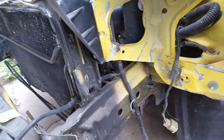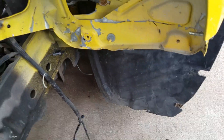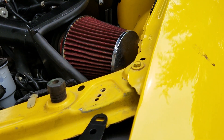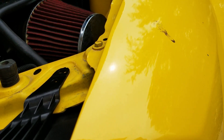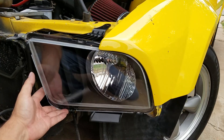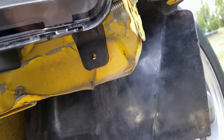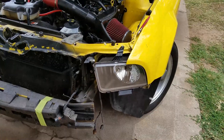I paid $119 with shipping for the headlights and smoked fogs, and the OEM-style GT grill was $50. This is just a test fit — it's not going to line up perfectly yet. Just want to make sure everything looks reasonable. The holes on the bottom still need to line up, so it should be a lot of fun.